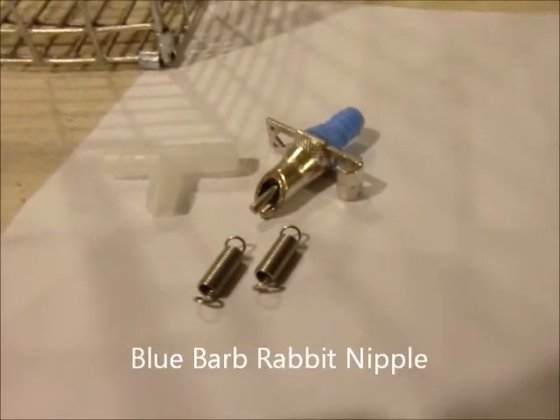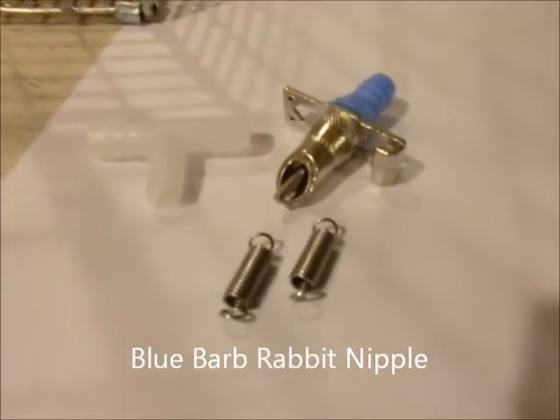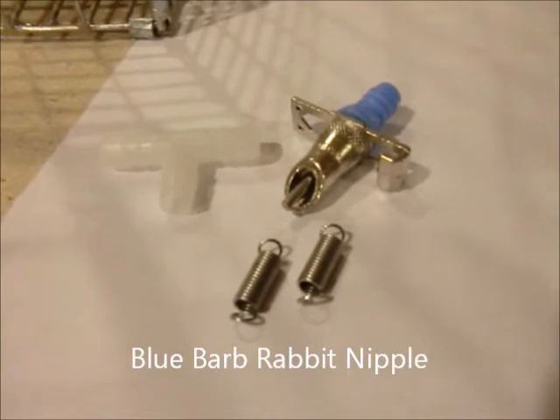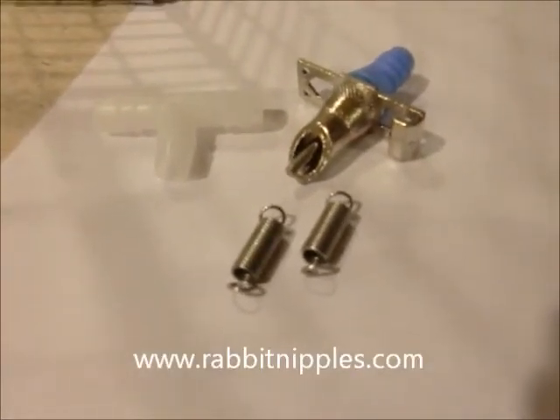This is for the Blue Barb Rabbit water feeders. This is one set. It comes with the nipple, a T, and two springs for mounting to the cage.